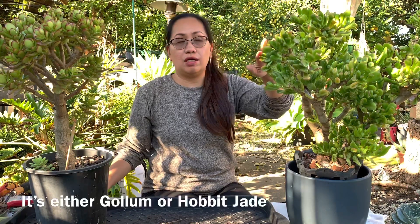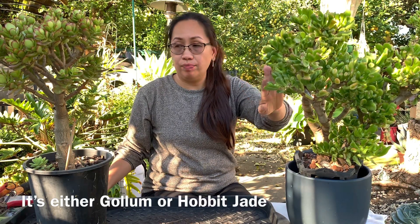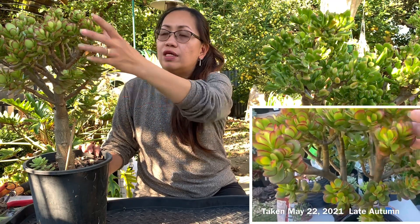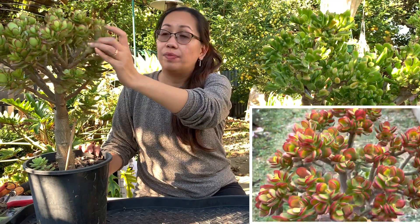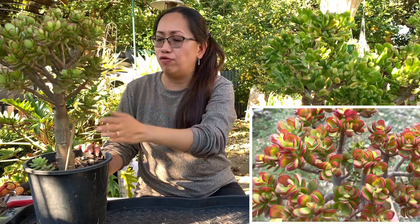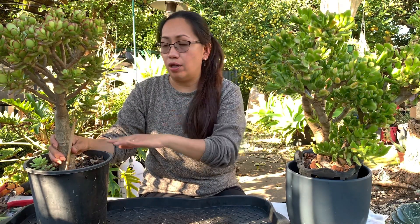Hi guys, hope you're doing fine wherever you are. At the moment I have these two Crassula here - this one is Crassula Golem, and this other one is Crassula Ovata Minima. If you look closer at the leaf of this Crassula Minima, the edge is very red, like burgundy red - it's so beautiful.